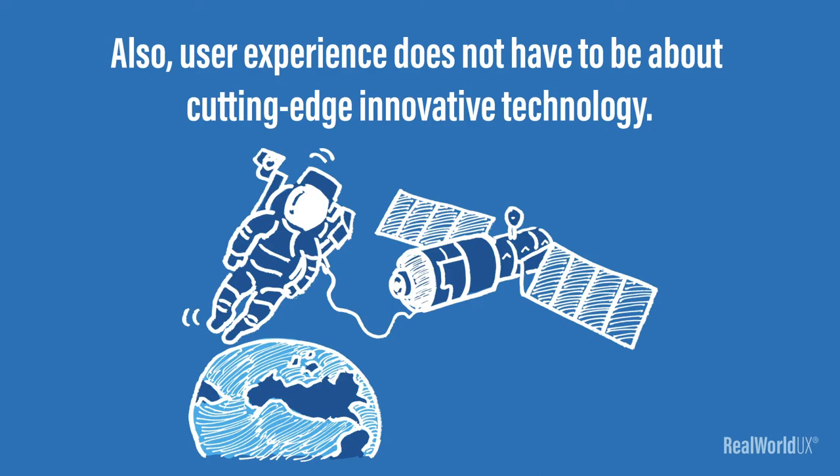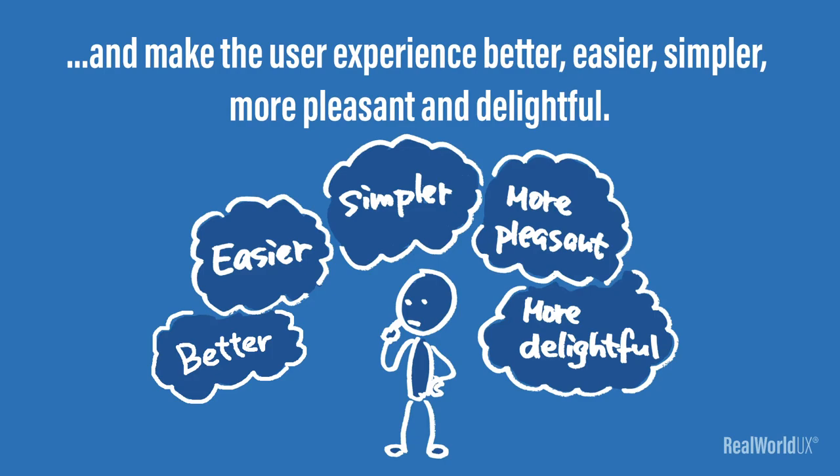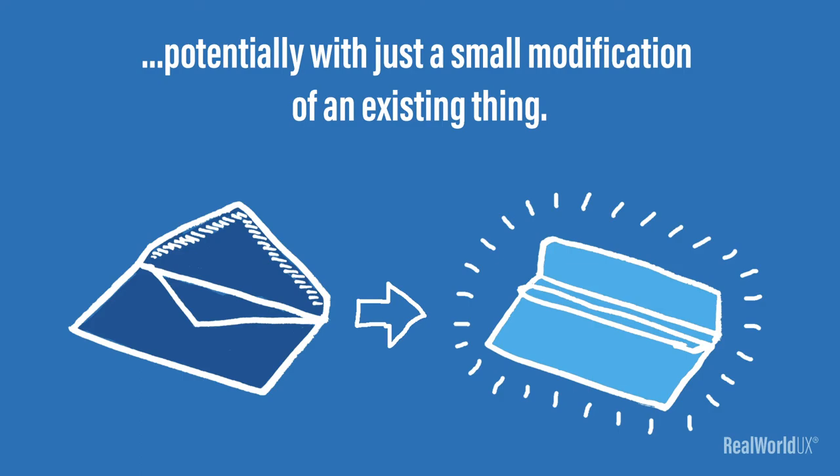The point here is that user experience is not just about fancy digital user interfaces that look super cool. In fact, any products or services will trigger user experience of some sort, whether physical or digital, old or new. User experience does not have to be about cutting edge, innovative technology. User experience itself has nothing to do with technology. A UX designer's job is to solve a user's problem and make the user experience better, easier, simpler, and more pleasant and delightful. That's what this envelope is exactly doing. Even a mundane ancient product could have room to improve its user experience without any cutting edge technology. A practical creative idea can have a huge impact on our everyday lives, potentially with just a small modification of an existing thing.